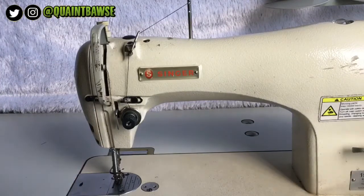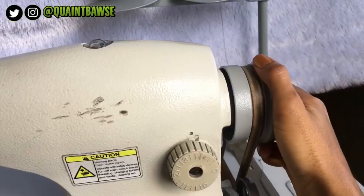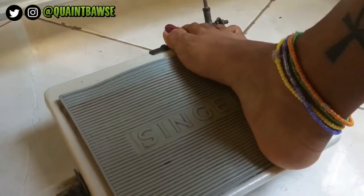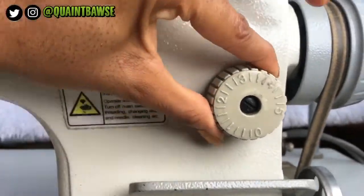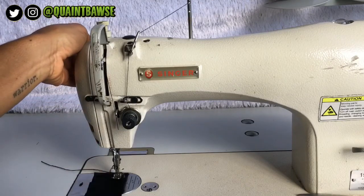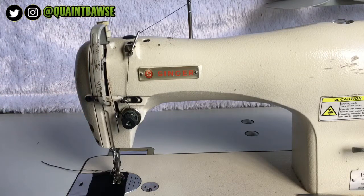Now to collect the bobbin thread, move your hand wheel forward a couple of times. If you have any difficulty moving your hand wheel and it feels stiff, press very lightly on your foot pedal. Once you've turned your machine on, select the stitch length that you want, raise your presser foot, place your fabric underneath, lower your presser foot, and you can start stitching.